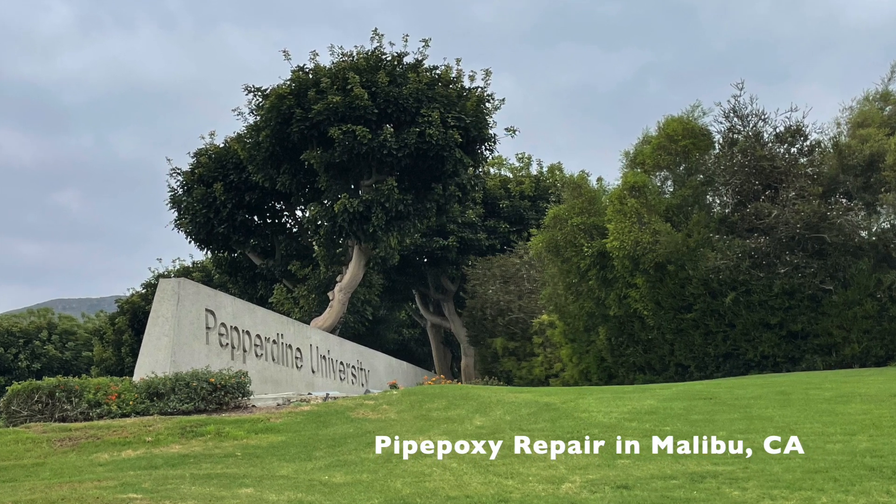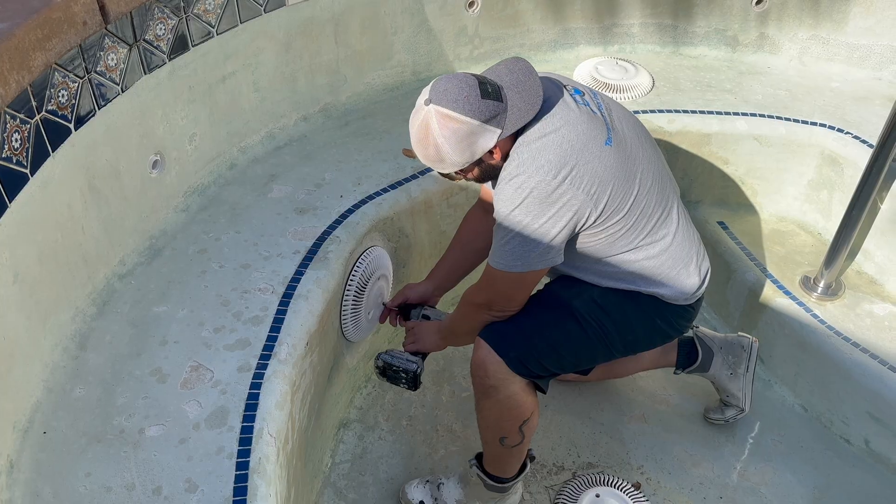Here's a job we did at Pepperdine University on a commercial spa. From the leak detection, we found a leak in the main drain, which is very deep. We validated it with a camera, and confirmed it's in the main drains.